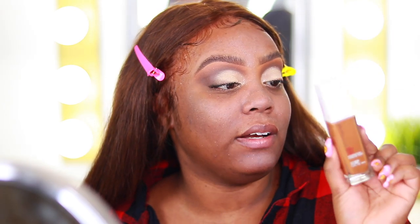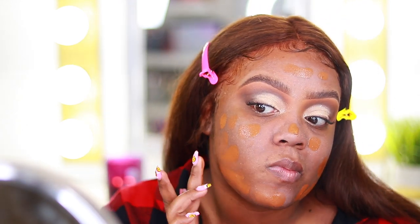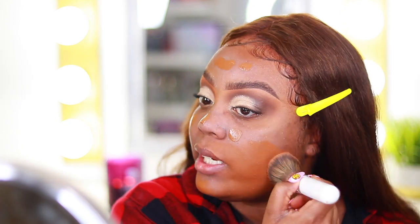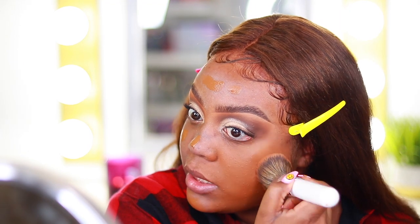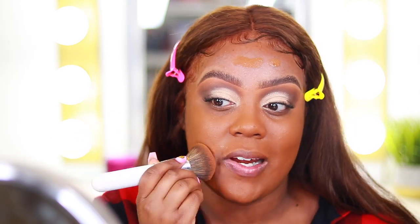Next I'm using the Maybelline 24-hour foundation in the shade Mocha — I haven't used this in such a long time, I don't even know how it looks. It's been so long I don't think it matches but we're gonna make it work. I know it's more full coverage but I'm blending it in with a kabuki brush, the JH03. I've been liking to apply my foundations with a brush lately, especially when they're not as liquidy — this one is a little more thick in consistency.